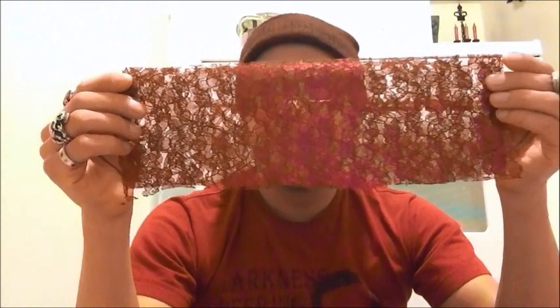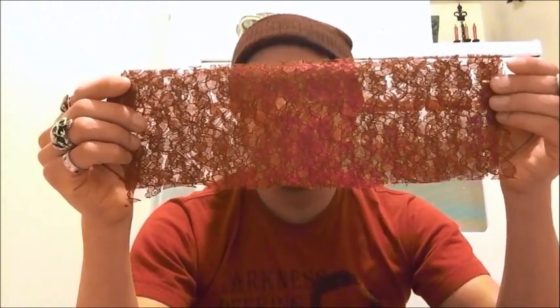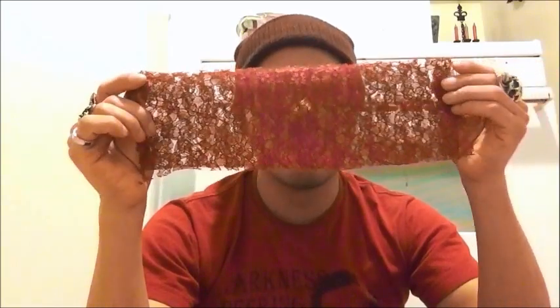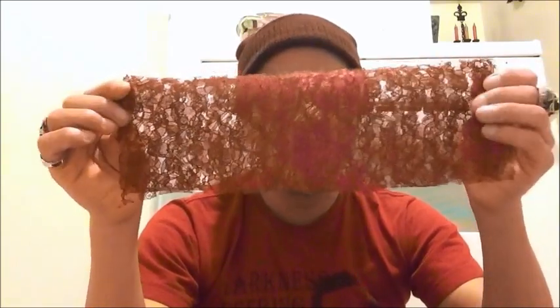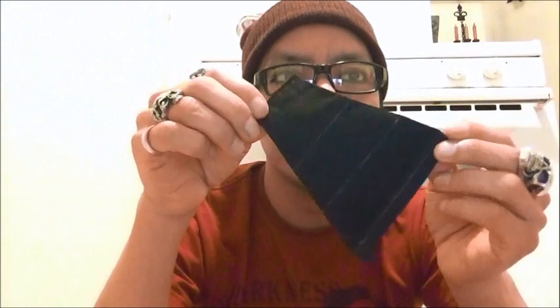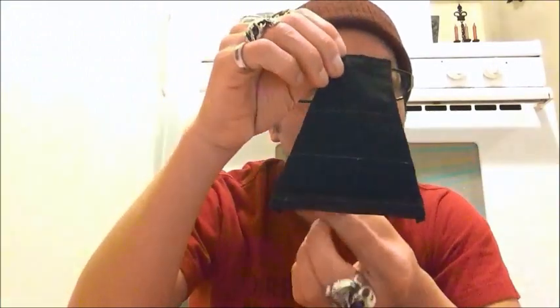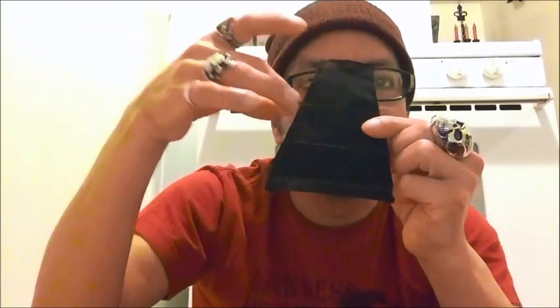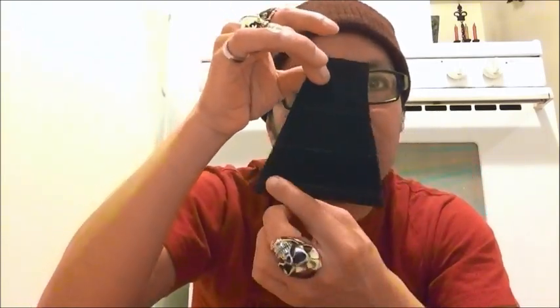The lace is approximately ten inches long and four inches wide. Now I'm going to sew them onto this piece right here — this is going to be the bottom part and this is going to be the top part. I've marked where I'm going to be sewing the lace on.